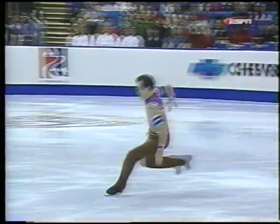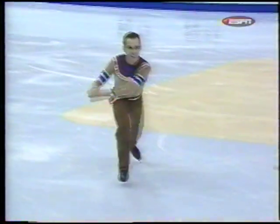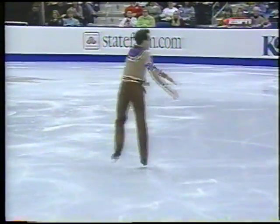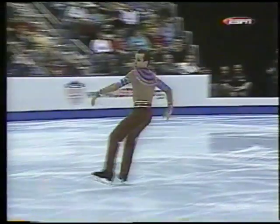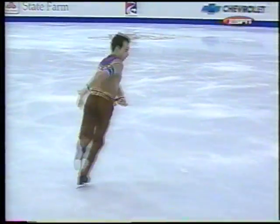This is his triple axel. That was beautifully landed — the edge clean and very precise coming out. What hurts his skating is the round-shouldered style that he has. He just doesn't stretch up and stand up straight, and that, I think, hurts him tremendously.